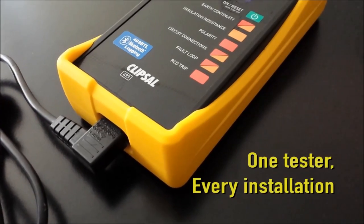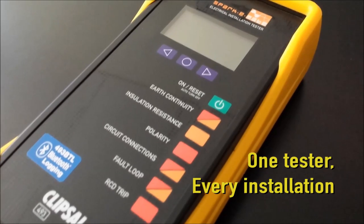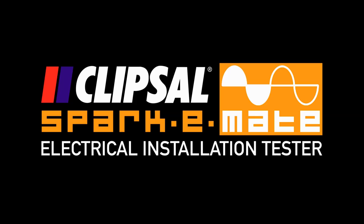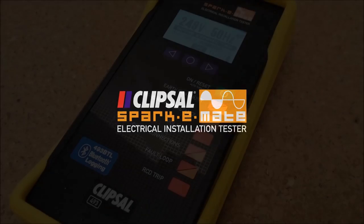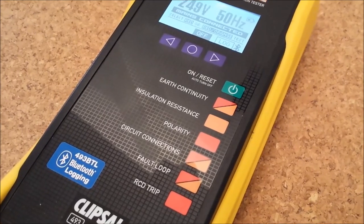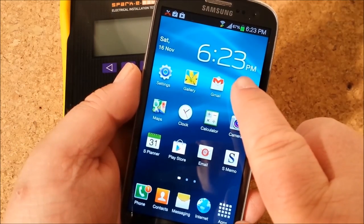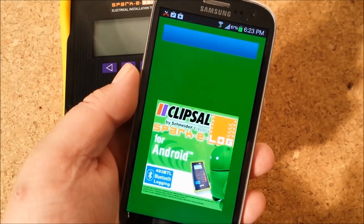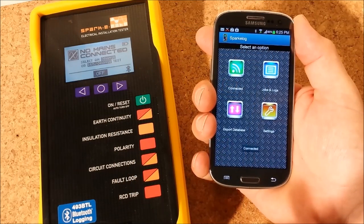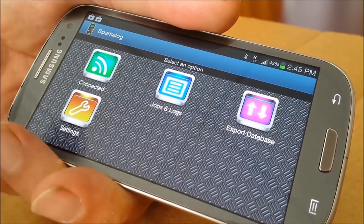In this video we aim to show you how quick and easy it is to fully test and log the test results of an electrical installation using only one test instrument. We're using the SparkyMate 493BTL with Bluetooth logging. First we'll bring up the SparkyLog app and pair SparkyMate with our smartphone. Now we'll start a new job for today's demonstration and call it One High Street.